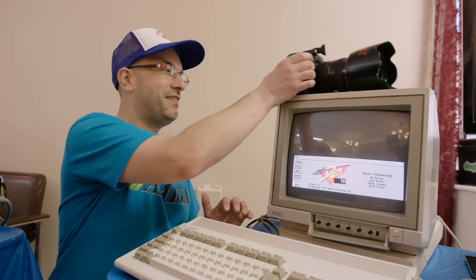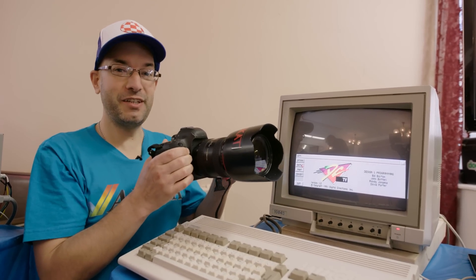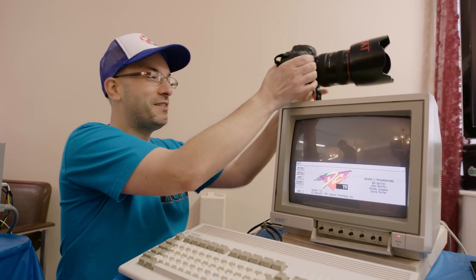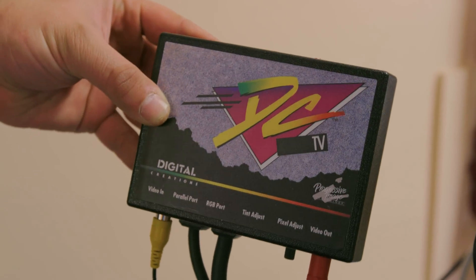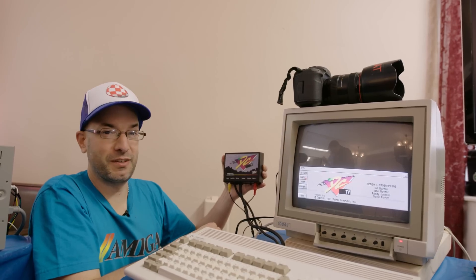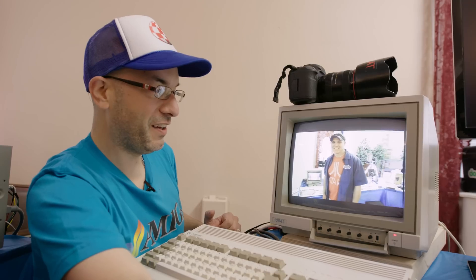One of the cool things about this exhibit is we're using a modern DSLR camera — a Canon 5D Mark III. The amazing thing is it actually has a composite video out. When you take a picture, you can hit the play button and it plays through a composite cable onto your TV screen. That opens up a world of opportunity because I have a 24-bit capturing card for my Amiga with a composite video input — that's what allows me to connect the camera to the Amiga. Most people assume I'm using a USB connection, but it's actually a video signal going into the DC TV, which stands for Digital Composite Television.